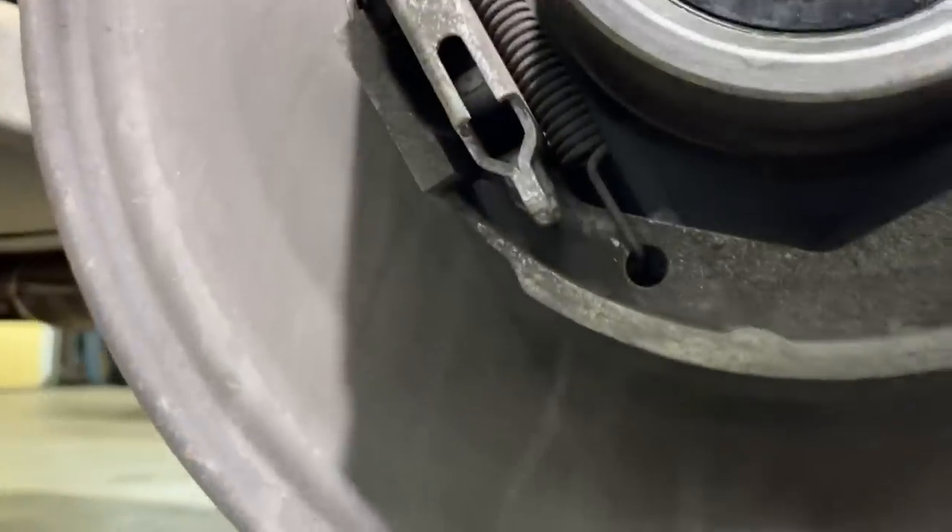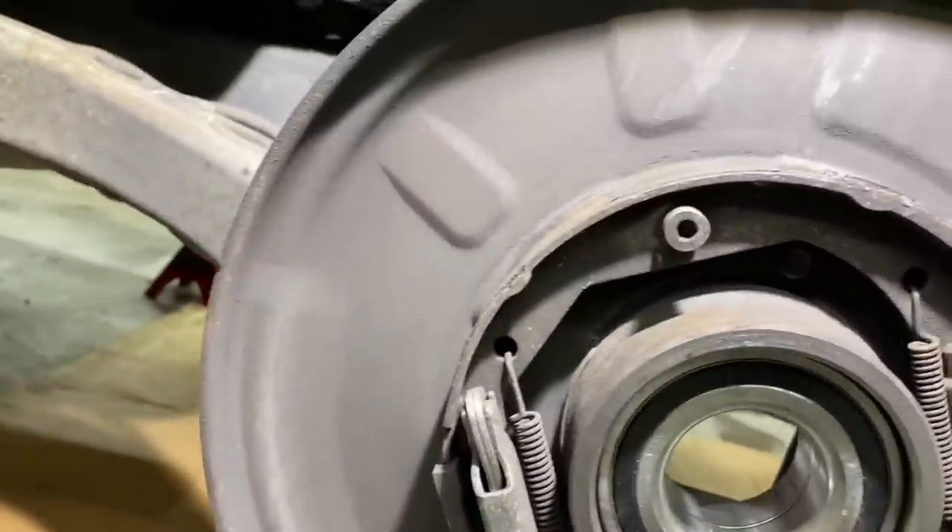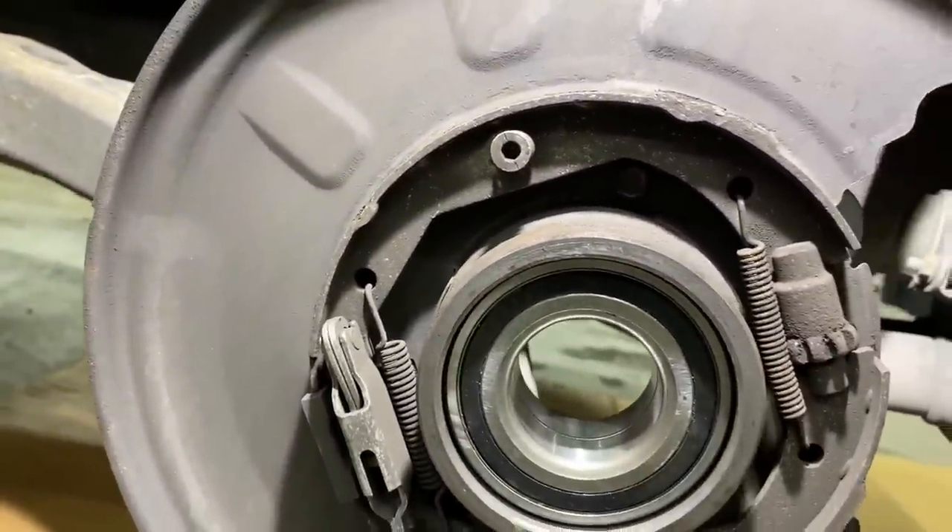I am going to pause, though, because these parking brake shoes are done, so I'm going to need to order some more shoes and get those installed.